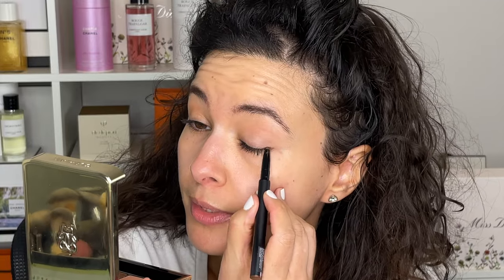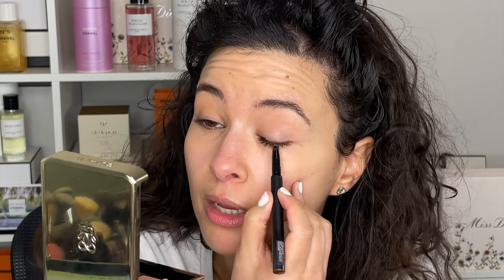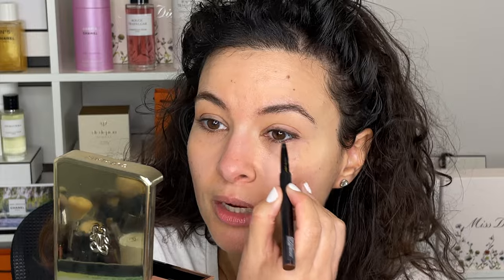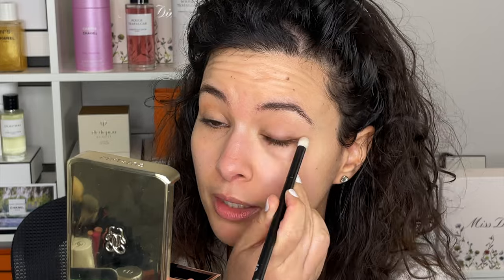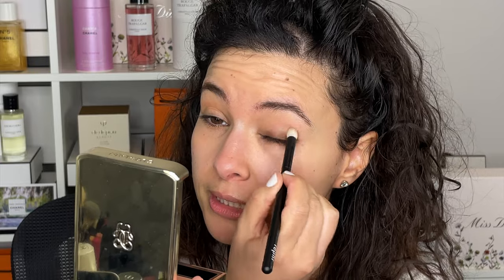Now going into our Surratt liner shadow stick. I'm just going to smudge it into basically the lash bed — if you can put it directly not in your eye but just where the lashes are, along the lash line. Then we're taking a little short stippling brush, like a pencil brush, and just smudging this out. This isn't precise. The line itself doesn't have to be a sharp winged liner by any means. We're just blending this out.